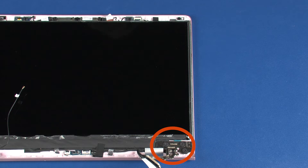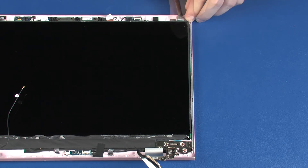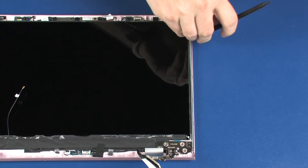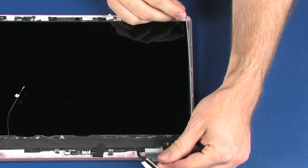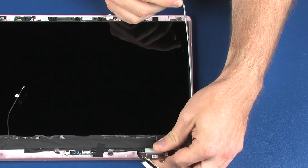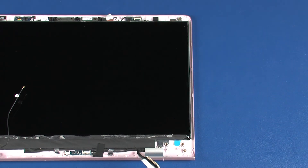The right display panel hinge is removed in the same manner as the left display panel hinge. Reverse this procedure to install the display panel hinges.